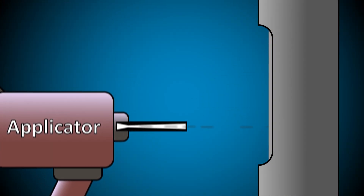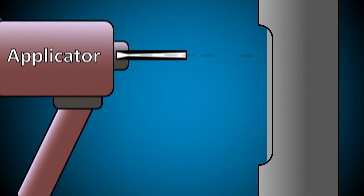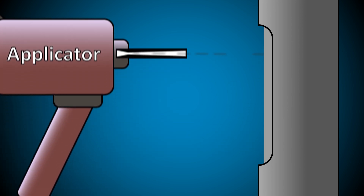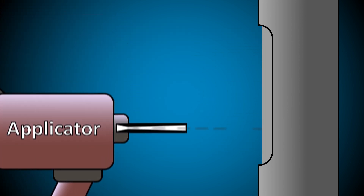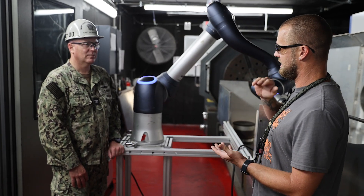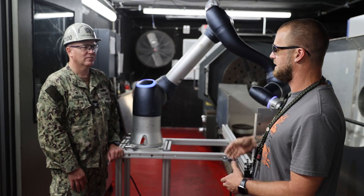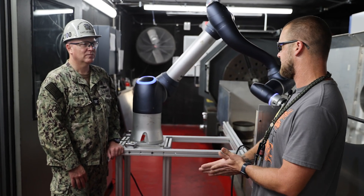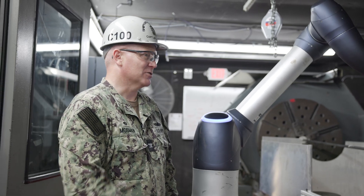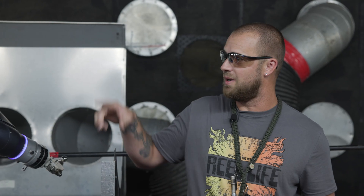So what kind of repairs could we do with cold spray? We actually just did a job out in California on the USS Boxer — it was the starboard rotor. The bearing had gotten messed up and we came in on emergent work. Instead of having to dry dock everything and take the shaft out, we actually did it in place and repaired it, and it was a success. And it was our equipment out there — it's actually this robot right here.